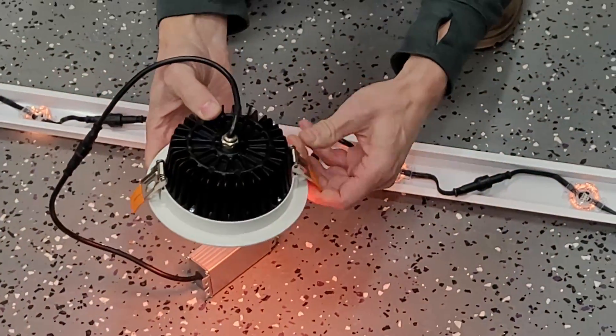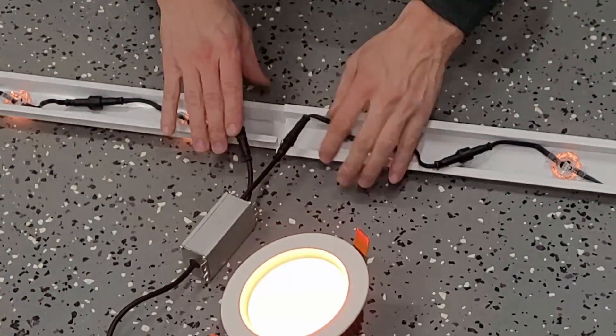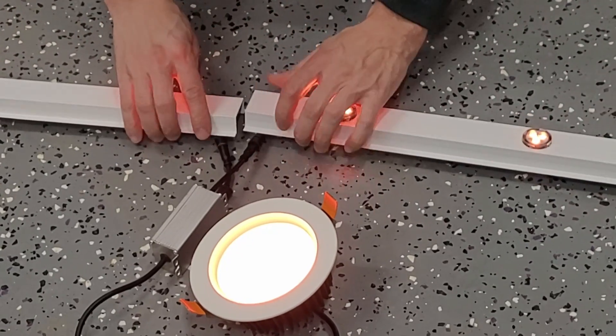I did a video on it. It took me about five minutes to install a light. I'll get that up here shortly, but just want to show you guys how quick and easy it is to get the light installed.